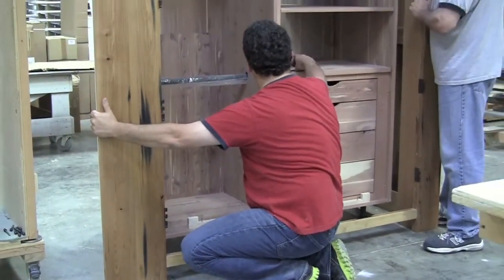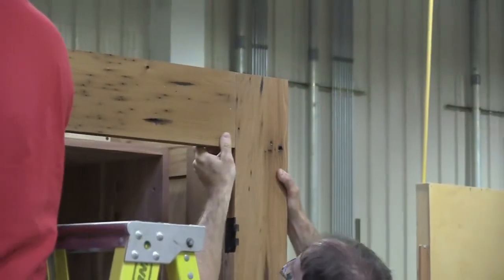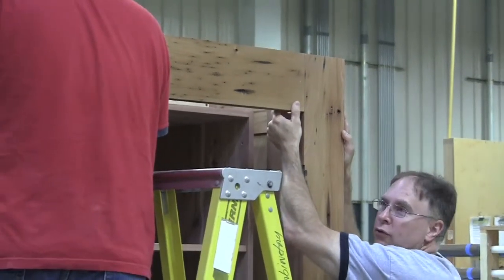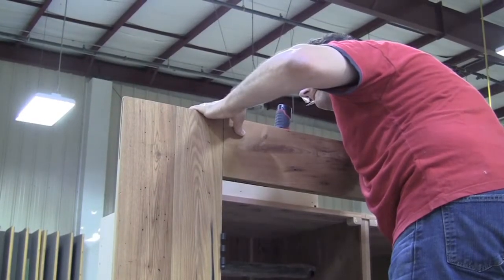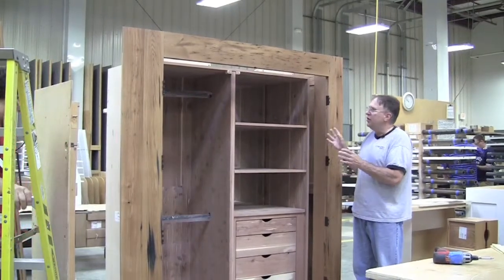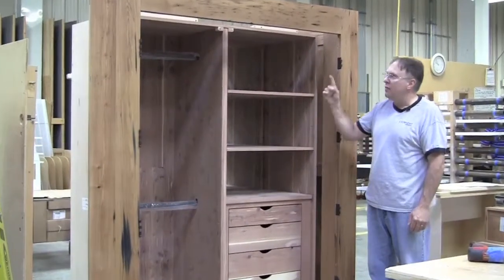The next step would be to set the top rail in place. Once the tenon is inserted into the mortise, apply the remaining pocket hole screws to the upper rail. Once all the pocket screws are installed in the framework of the chestnut exterior, the next step would be to reinstall all the bracing that came on the upper and lower rail.